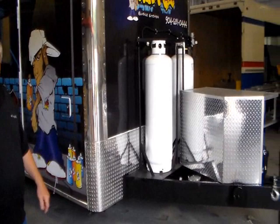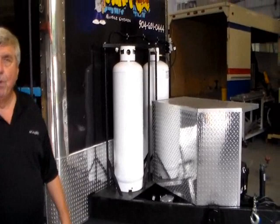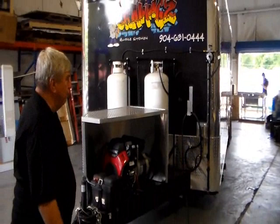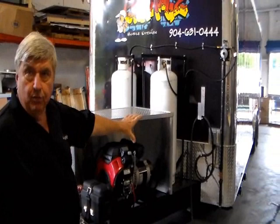The trailer from the front has got a generator on the front and the gas on the front. We've got a shield for the sound to keep the generator noise off the serving side of the trailer. The trailer has been wrapped for the owner's sales. On the front you have your gas valves and your electric hookup.